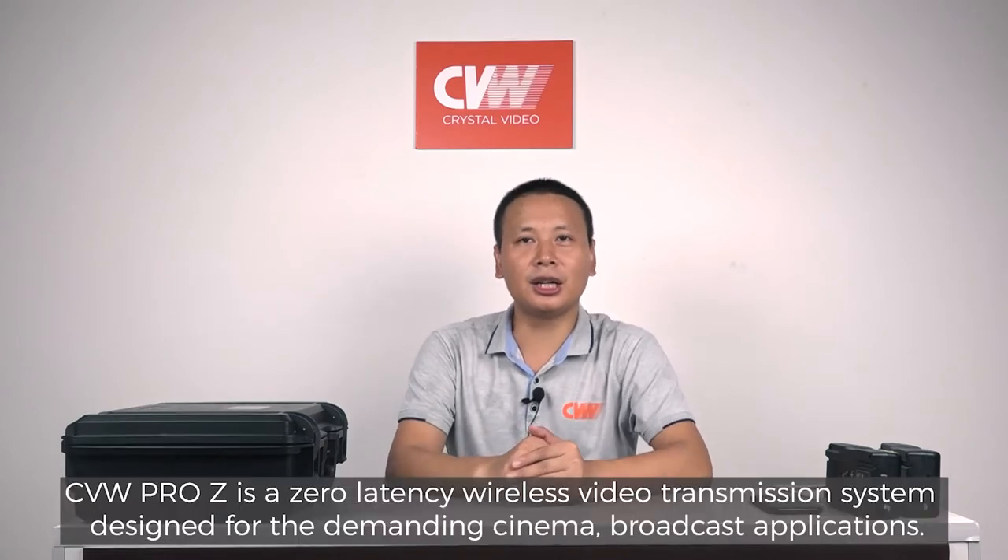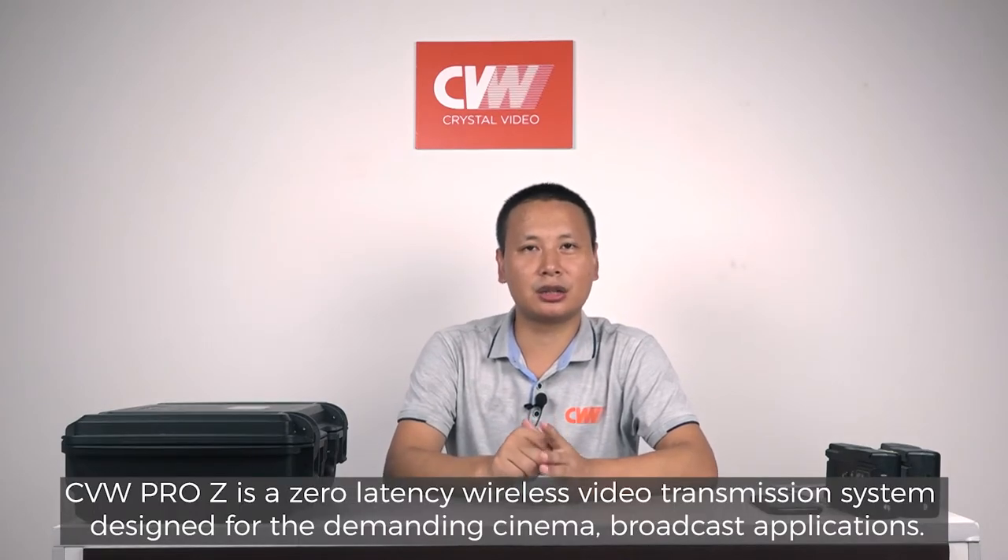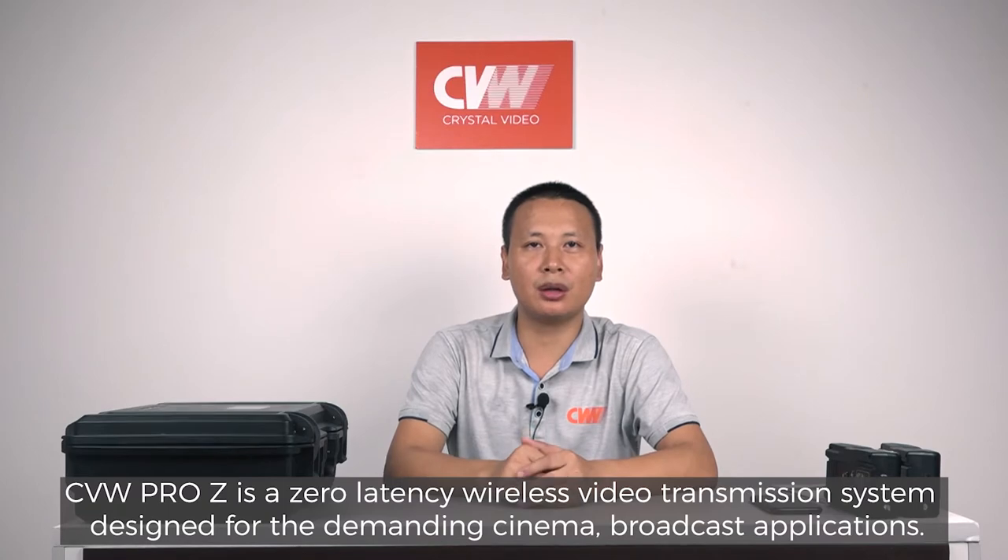Hello, everyone. Today we're going to cover the basics and setup of CVW Pro-Z. This system is designed for the TV show and film field. CVW Pro-Z is a zero-latency wireless video transmission system designed for the demanding cinema broadcast applications.